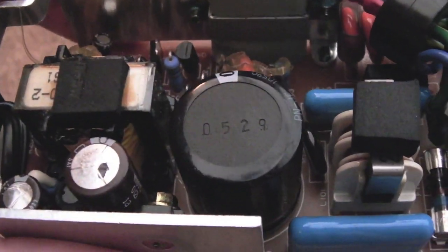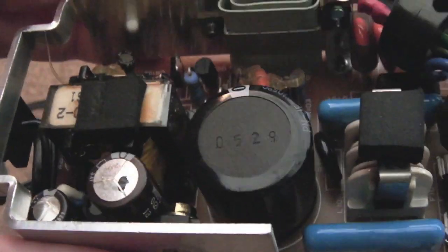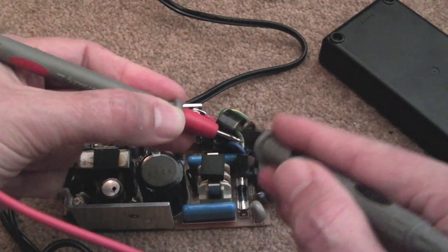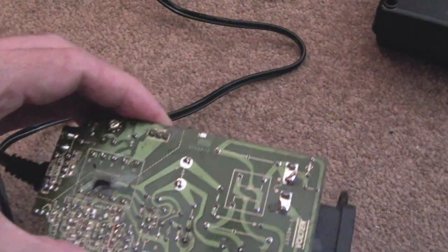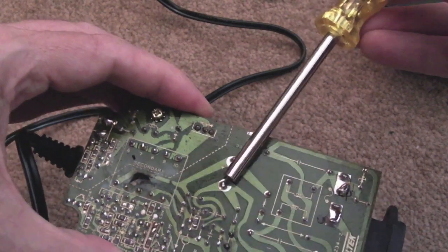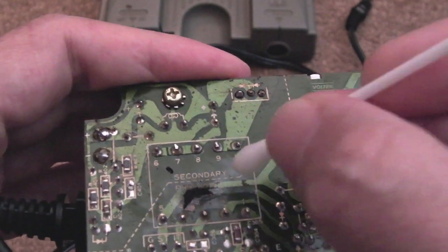I'll take a few measurements — measure the switching transistor, make sure we've not got shorts, and do a visual inspection of other components. The fuse will have gone probably. I've got my meter on continuity — nothing. So that fuse is blown. I'll just short that main cap just in case there's any charge — no, nothing.